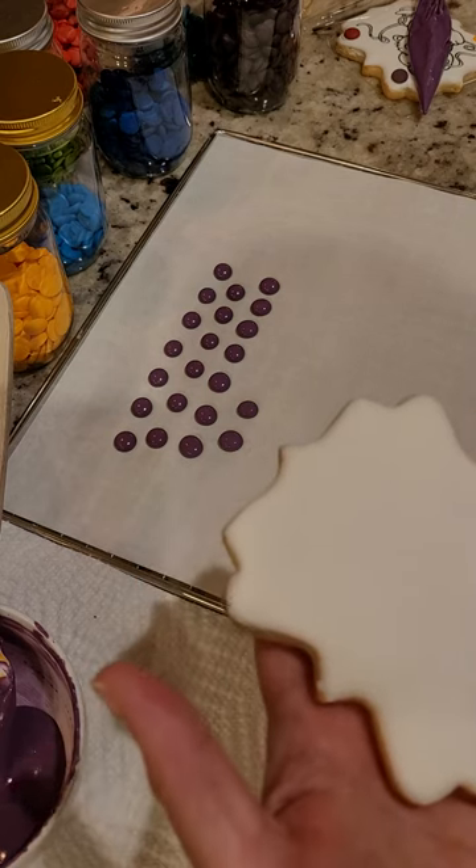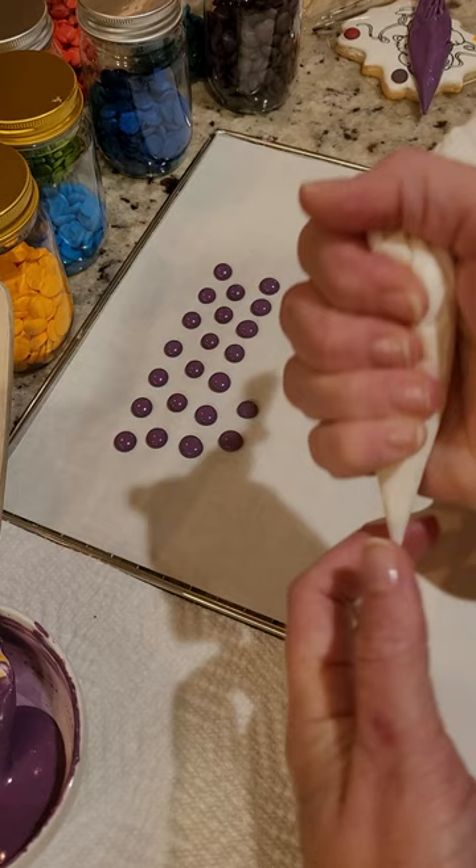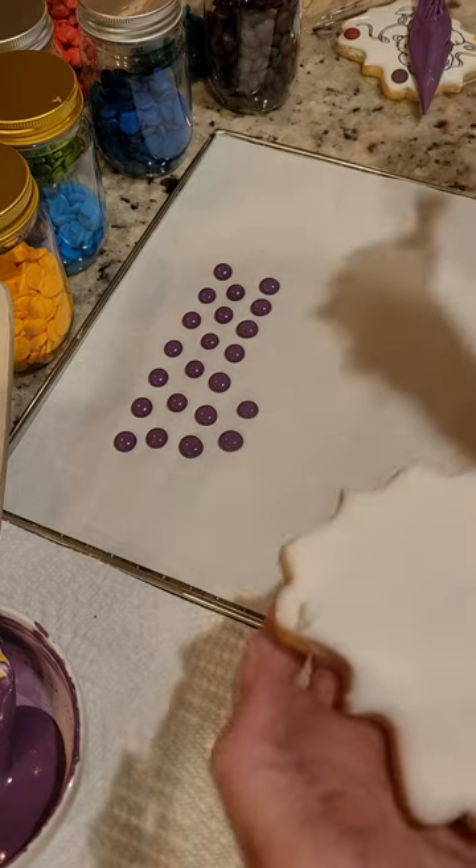...or to make your own palette, all you need to do is dab on a little white icing,